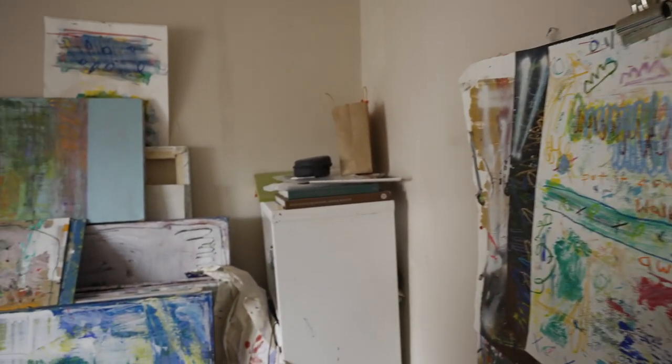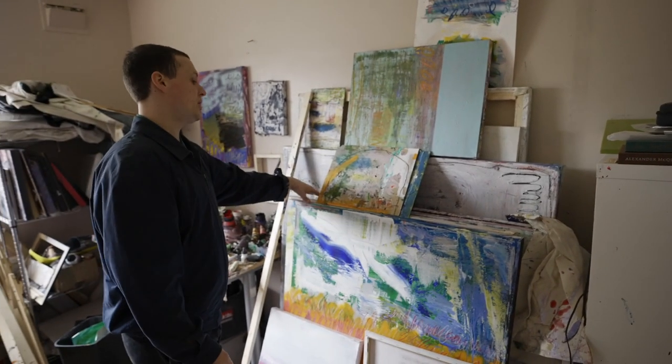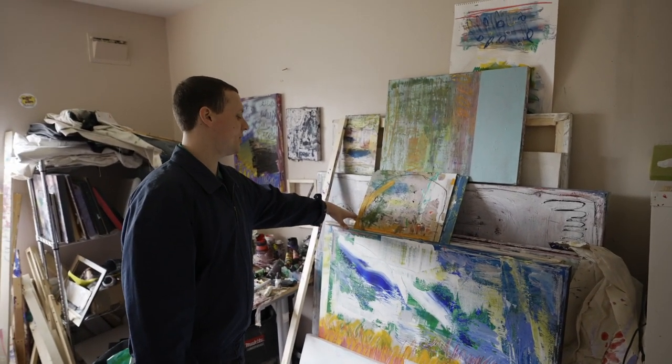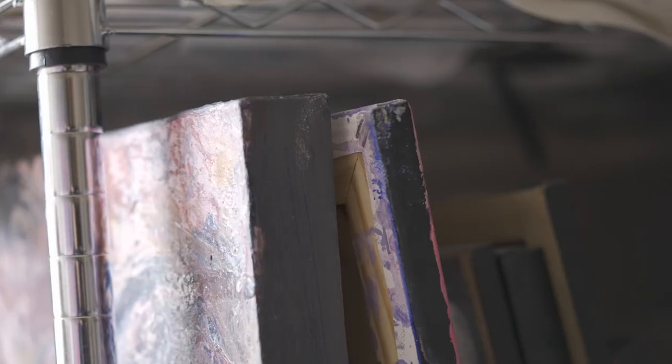Going round, there's a collection of works here — some of which have been sold and are waiting to be shipped, and some are just being stored ready to be exhibited later in the year.